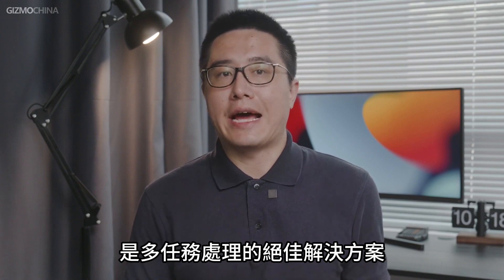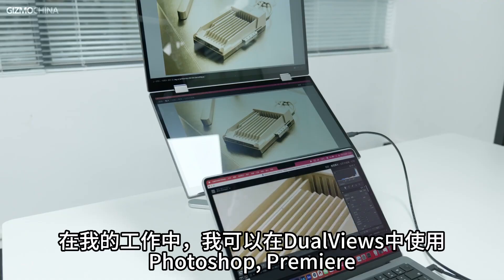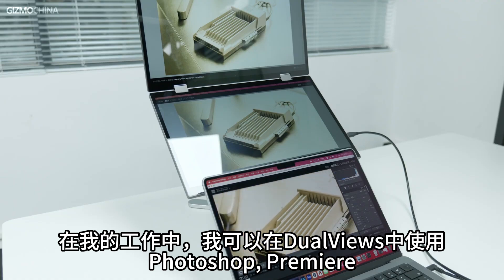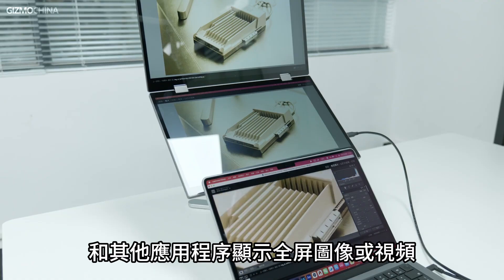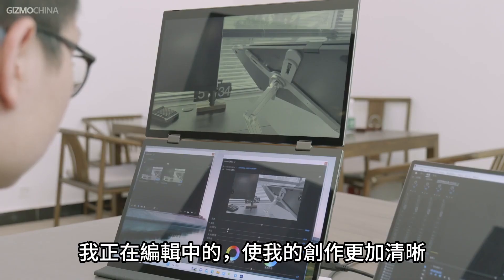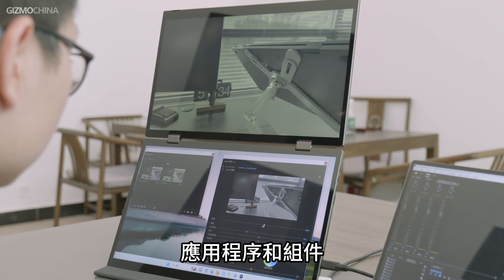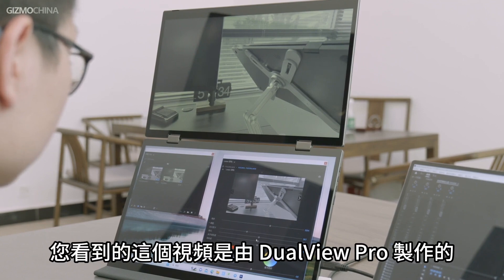The external dual monitor combo is an excellent solution for multitasking, and meanwhile it's also budget-friendly as a portable option. In my work, I can use the DualViews in Photoshop, Premiere, and other applications to show the full-screen image or video I'm editing. It makes my creation clearer and I don't have to keep switching between different apps and components. This very video was made with the DualViews Pro.